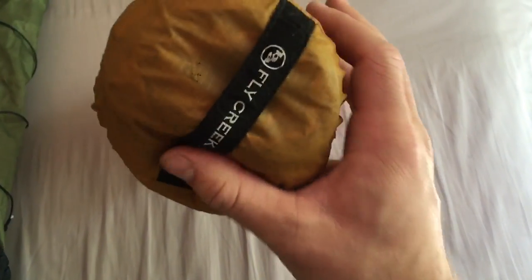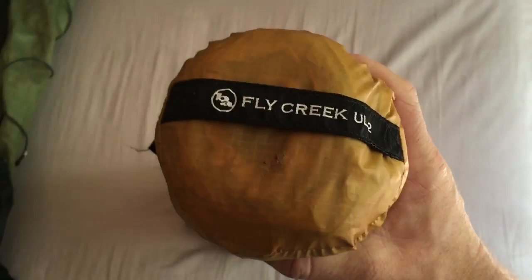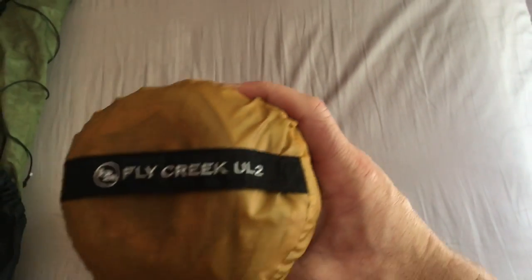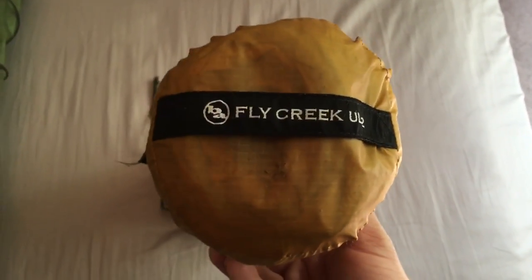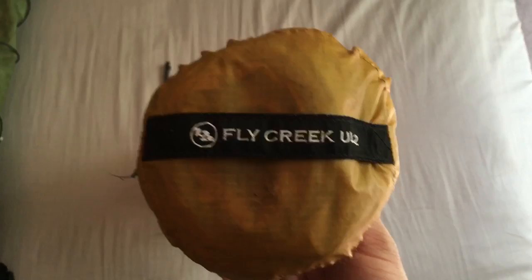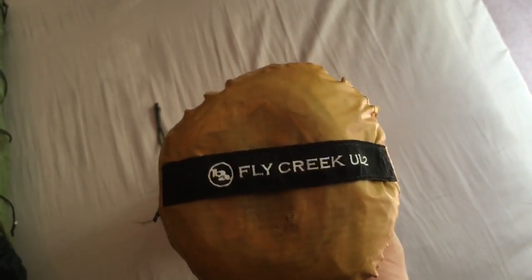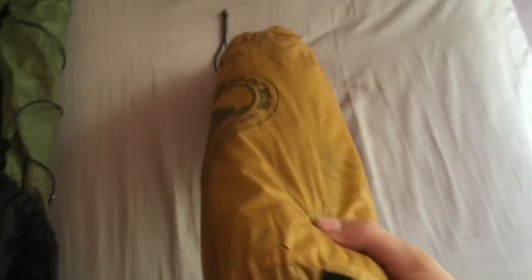Next I have my Big Agnes Fly Creek UL2 with 8 titanium stakes. It's about 2 pounds a few ounces. It's a 2-person tent but it's great for just 1 person — it allows me to keep all my gear inside the tent so I don't have to worry about animals chewing through my pack or getting things wet. Great tent. Packs up fairly nice and it's lightweight.